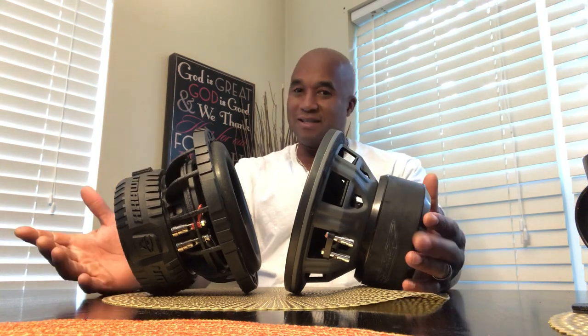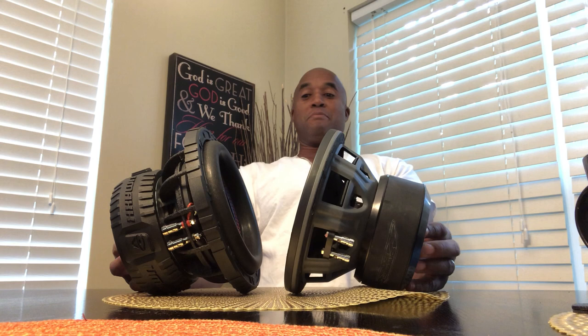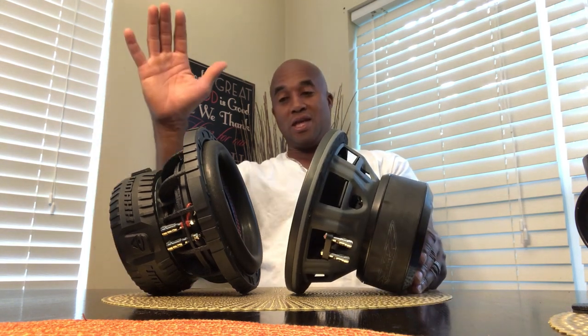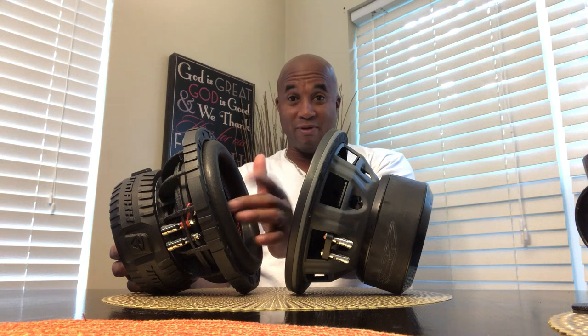Let me look at the similarities and the differences. The similarities are that both of them have a two-inch voice coil. The magnet structure is a little bit larger on the Serving Vega. Remember, the magnet is only used to move the soft parts, which is the moving assembly.